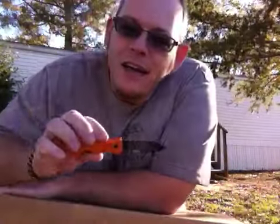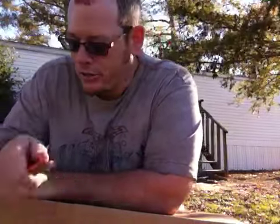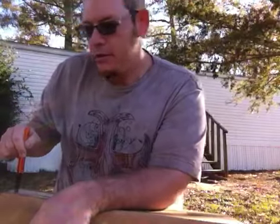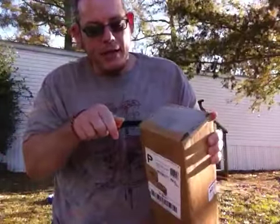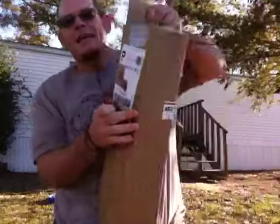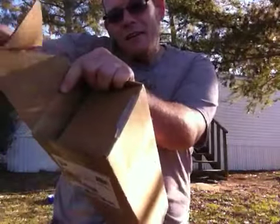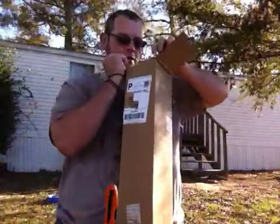I got the Ka-Bar Dozer — not Kershaw Dozer, I don't know why I called it Kershaw, sorry about that. Ka-Bar Dozer. I had a guy at work tell me that this knife was 'Country Boy Sharp.' I thought that was kind of funny. This knife is Country Boy Sharp.